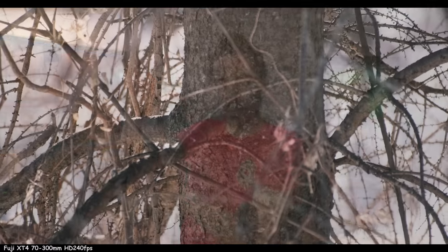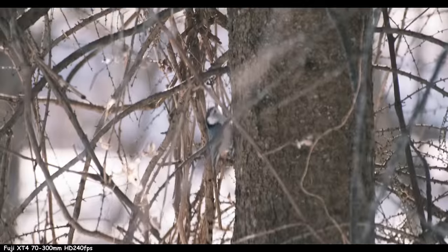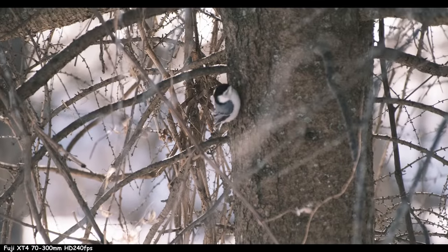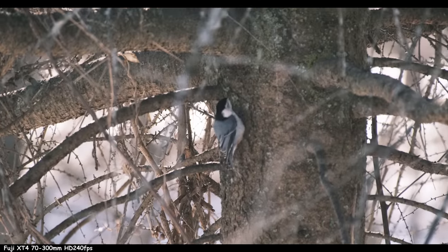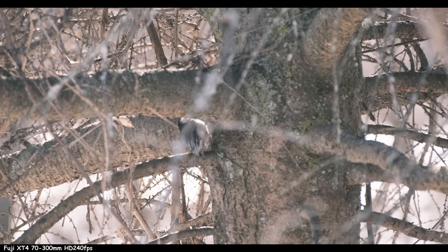We've got the Fuji X-T4 in hand with the 70-300. This is one of my top picks, and all the footage I'm displaying right now over the top of this is from this setup. For the size, weight, and cost, it's hard to beat this. But it has pros and cons like all these systems.